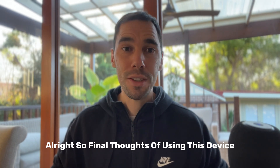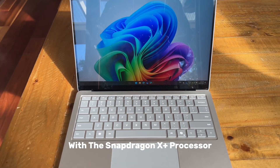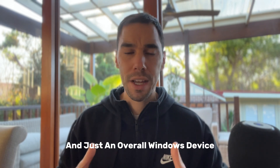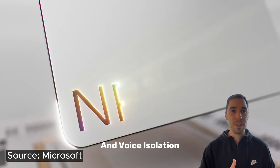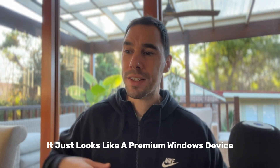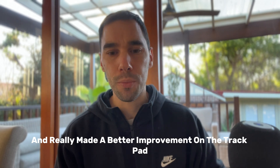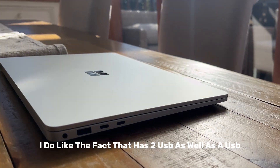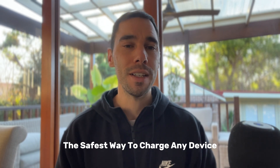Final thoughts after using this device for a week as my daily driver: I've been so impressed with the Surface Laptop 7 with the Snapdragon X Plus processor. Battery life, power, and performance have been outstanding — everything runs super smoothly. The AI processing unit has been great for video calls and voice isolation. The device looks premium — I love the shrunk bezels, rounded corners, improved keyboard, and better trackpad. Having two USB-C and a USB-A port plus the magnetic Surface Connect charger is a great combination, and the magnetic connector is for me the safest way to charge any device.